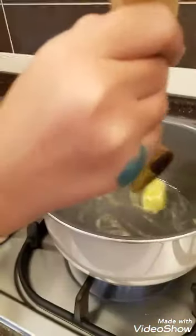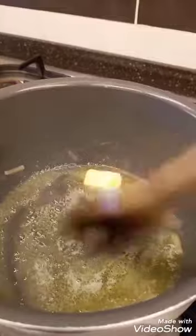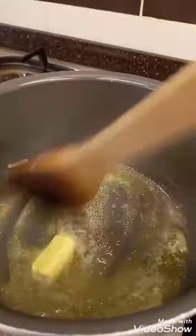Now we put the butter in. Wait — first we have to melt the butter. The kids want to help melt it, but we need to wait. Okay, the butter is melting — keep stirring, it's melting.